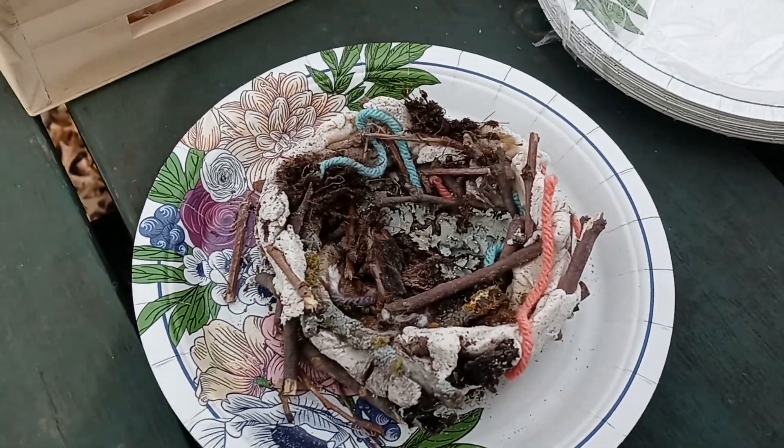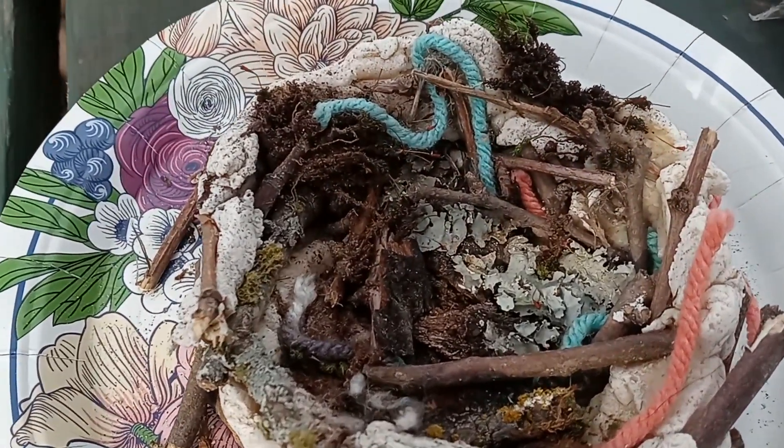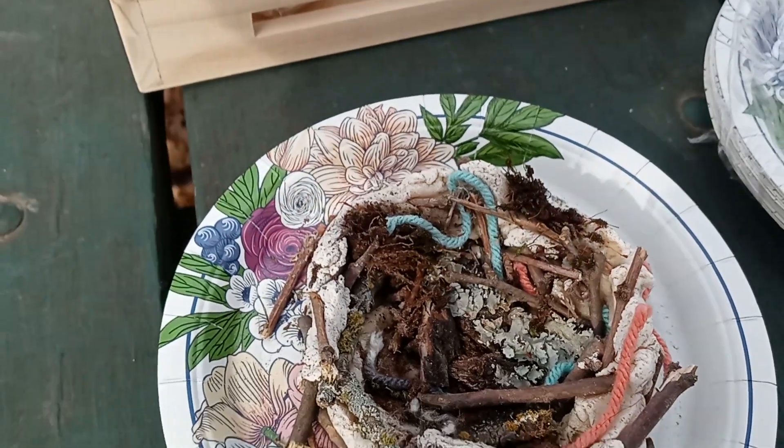So I went ahead and made one for an example last night. This is how it comes out — some chicken, some twigs, some moss. They're really cute.